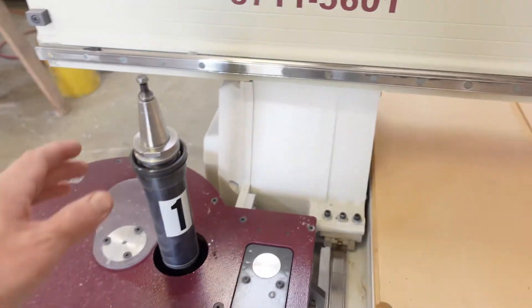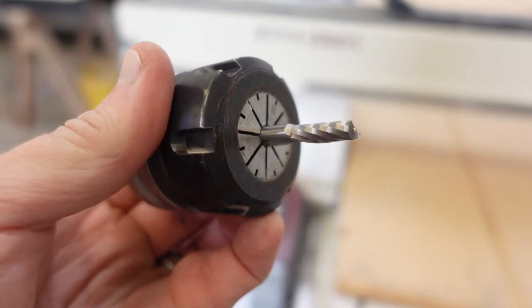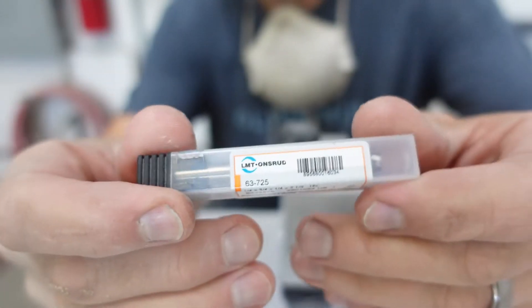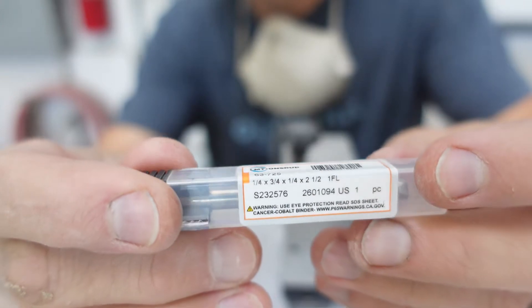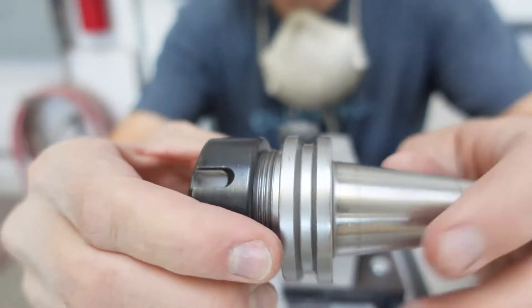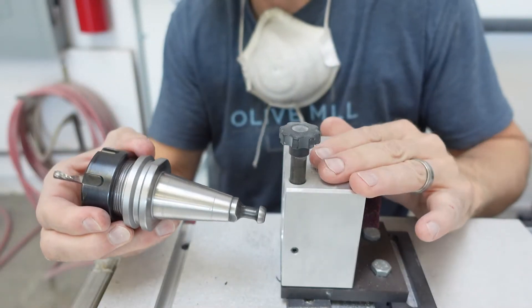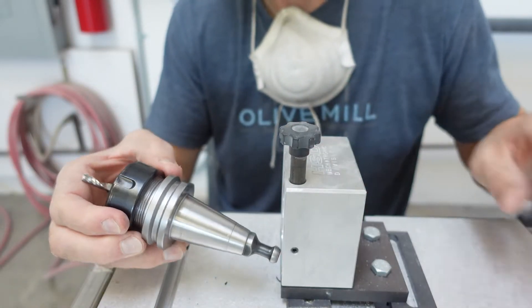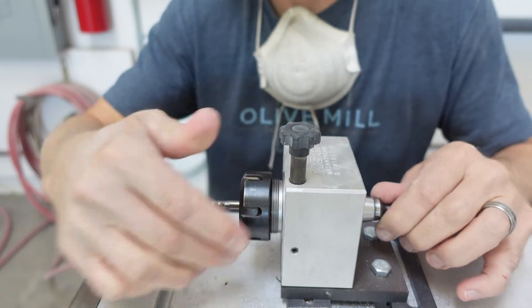Now we're ready to take this out — we can just manually grab it. This is the tool we're using on the router. This is the existing tool holder with the old bit in there. On this Axis CNC it comes with this tool changer. You insert the tool, push down on this plunger, and it locks into place.